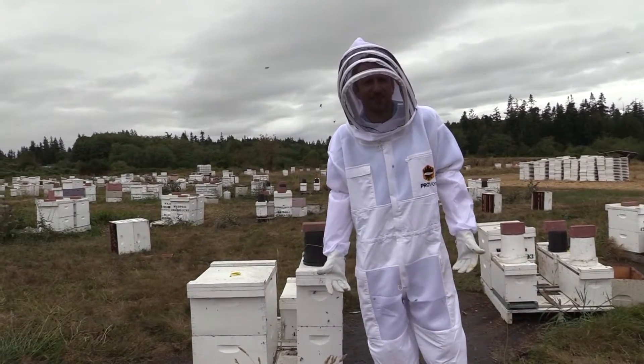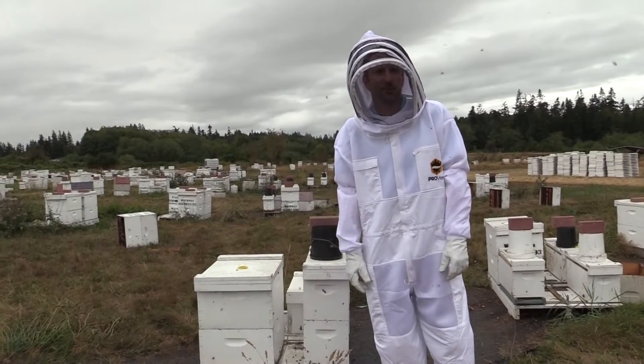Tim Walsh here, Stanwood Bee Company. Today I'm here to talk to you about queen replacements.